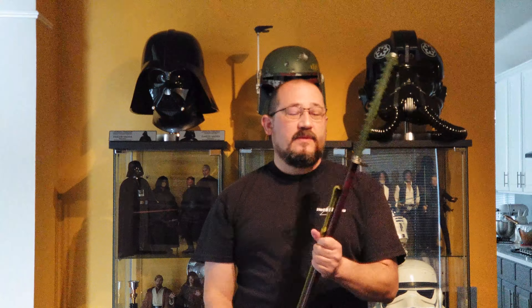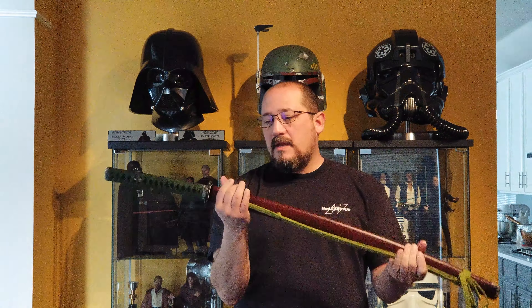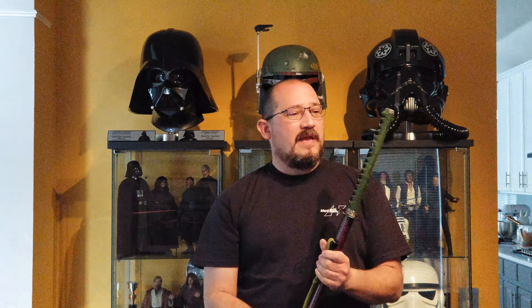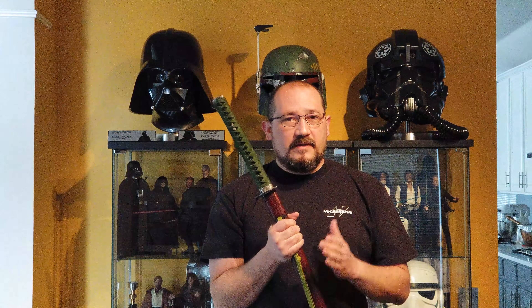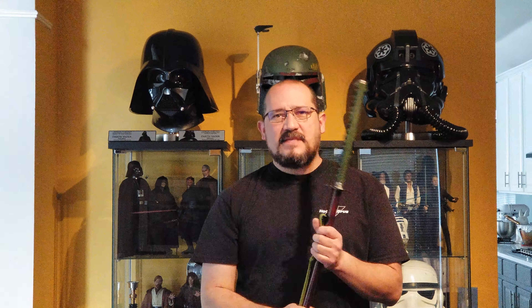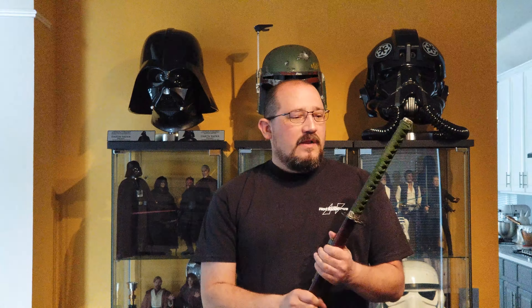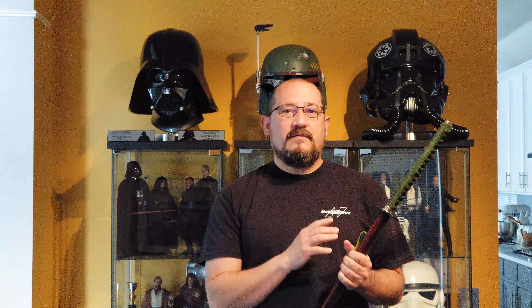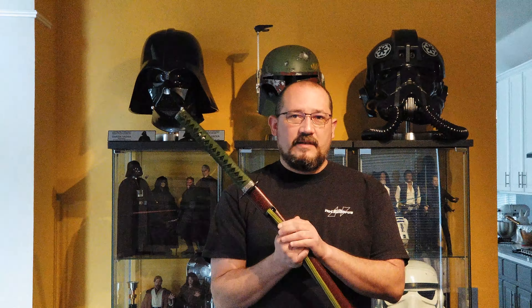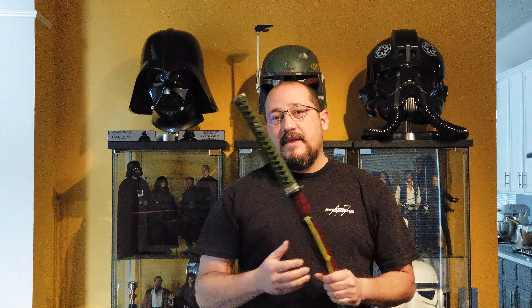Today we're going to do a review of the Yamato Budogu Iaito. This is a custom Iaito and I'll go over all the different options I had. There are a few places you can get Iaito from Japan — Yamato Budogu is one of them, Tozando is another, and Seido Shop is another, though their website is in the UK. From reviews on the SBG forums and the Completely Katana Facebook group, people who had experience with both said that Yamato Budogu had a little bit higher quality of workmanship. So that's the one I went with.